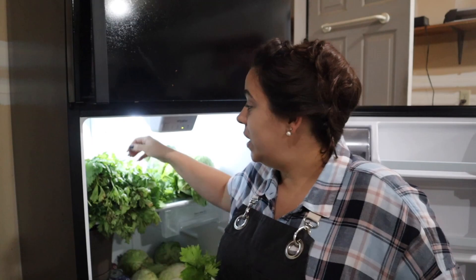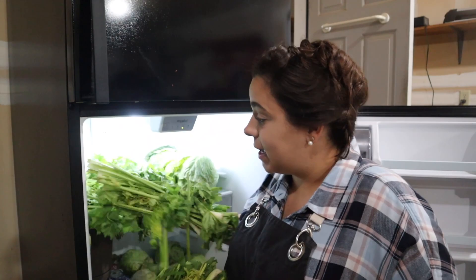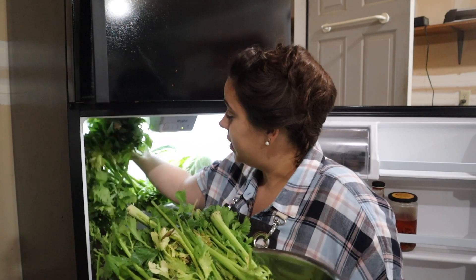Hey friends, welcome back to Acre Homestead. We've got a busy day today — we need to do some preservation projects. Tomorrow I want to go down to the garden and do a huge harvest. I think it's ready to harvest the pears, the peppers, and the apples, so I'm kind of trying to make a commitment to myself to deal with all this produce we already have in the house today before I go down there and bring a bunch more produce up.